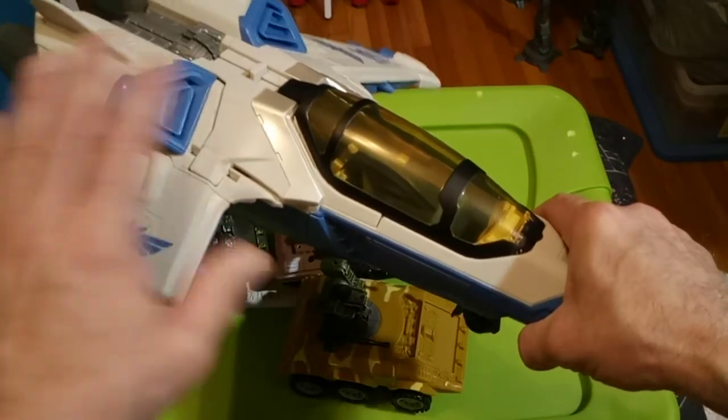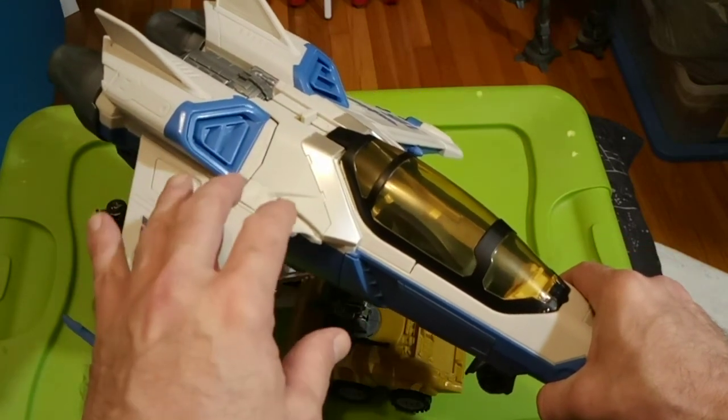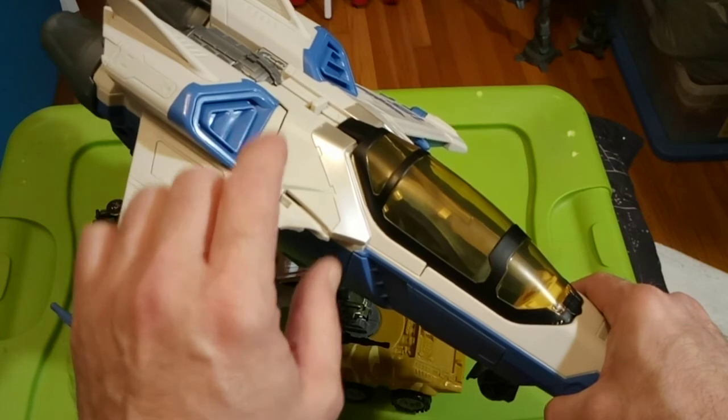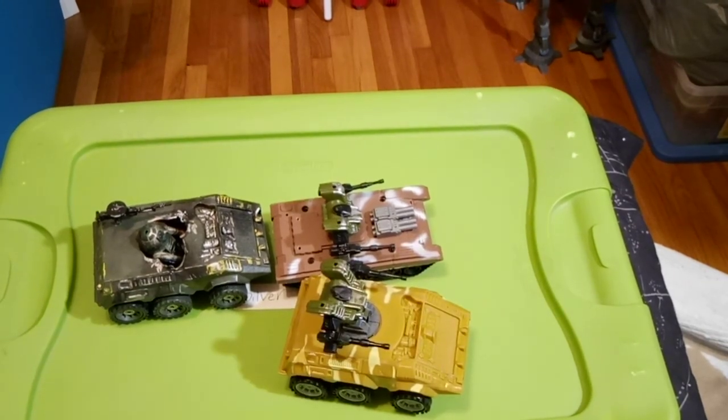I want to show the XL15 — I like it. Pretty much opinion-based: is it worth the nearly $50? Up to you — I like it. And some customs. That's it, out of here. Bye-bye.